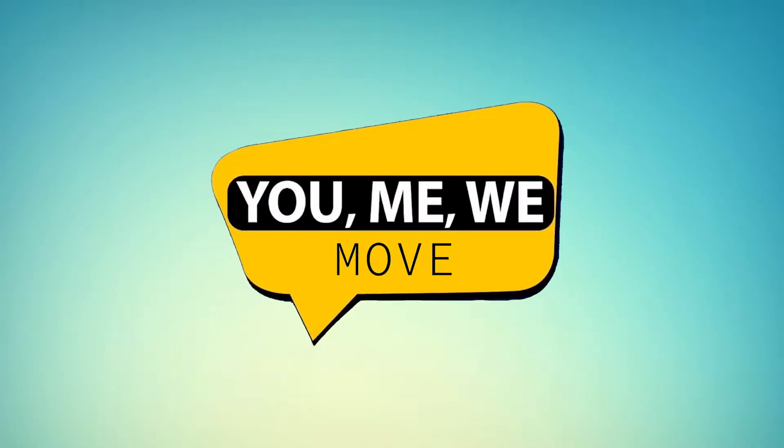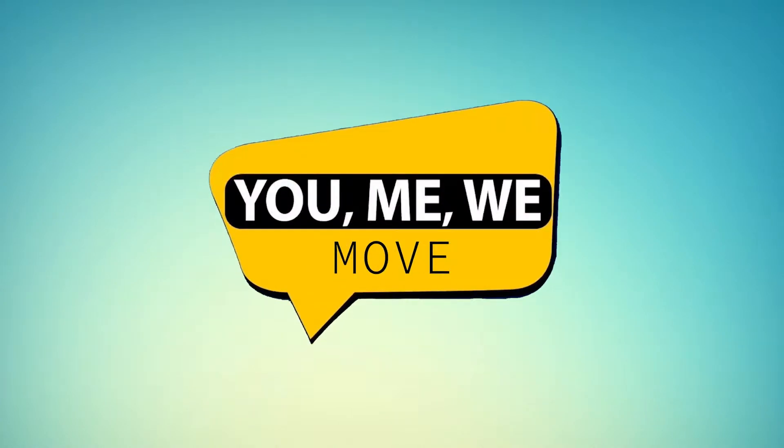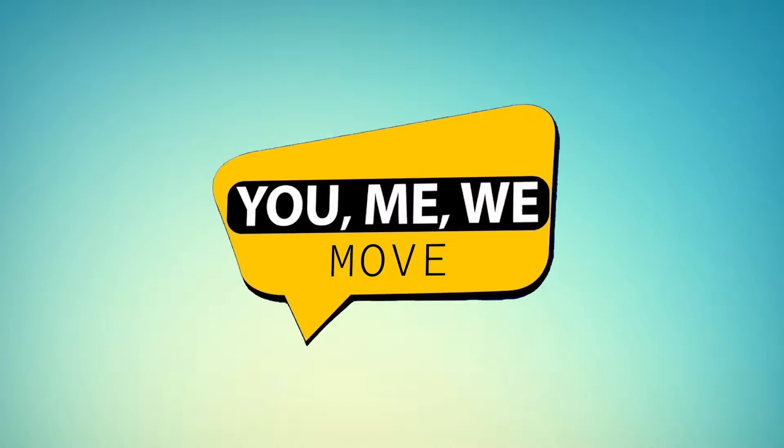You, me, we! It's time to move with you, me, we! Let's move with you, me, we!